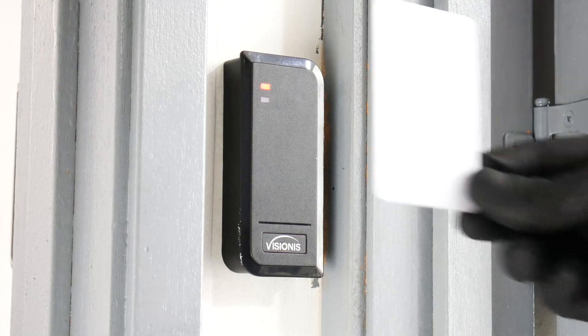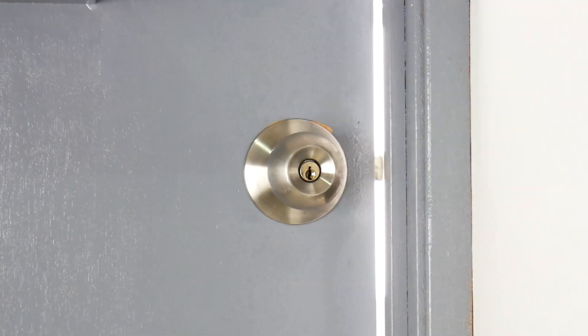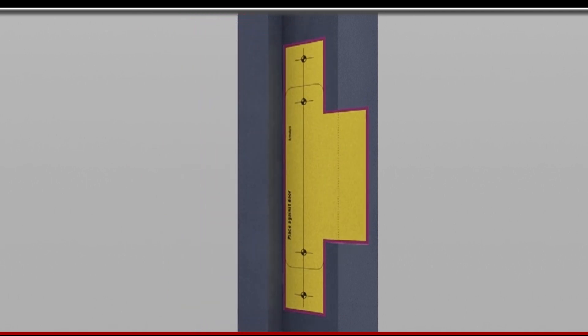In addition, you can also use this type of lock with an access control system as you can see here. Now we will show you how these locks are installed on the door.